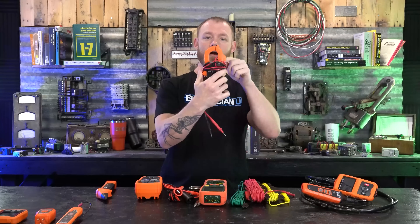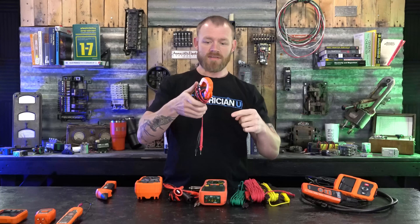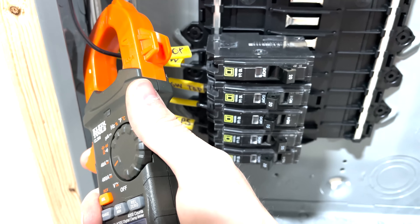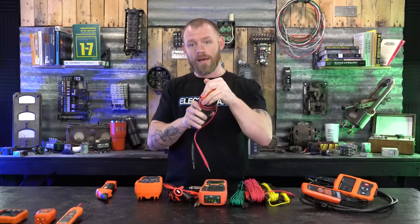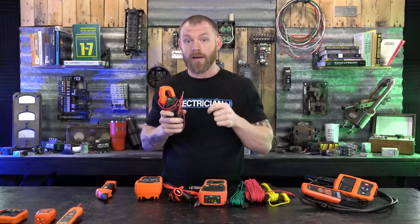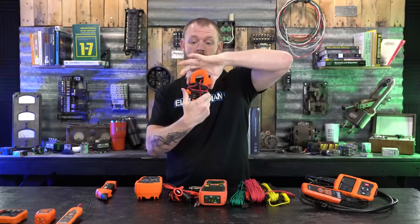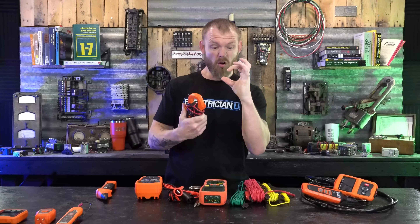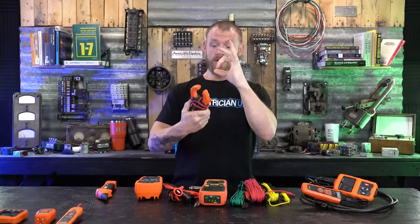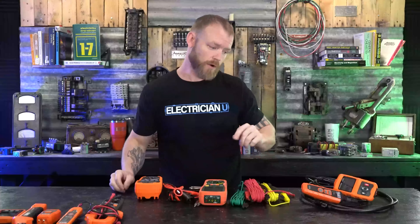What makes this tester unique is that it has a jaw — an amp probe or amp clamp. There are little jaws here, so you put a conductor through and you can figure out how much current is flowing on that conductor. A clamp-on ammeter is something I think a lot of people should have. If you just have a regular tester without the clamp-on portion, they also make several versions where the clamp is much larger — because with really big conductors you wouldn't be able to fit around them with a standard jaw.